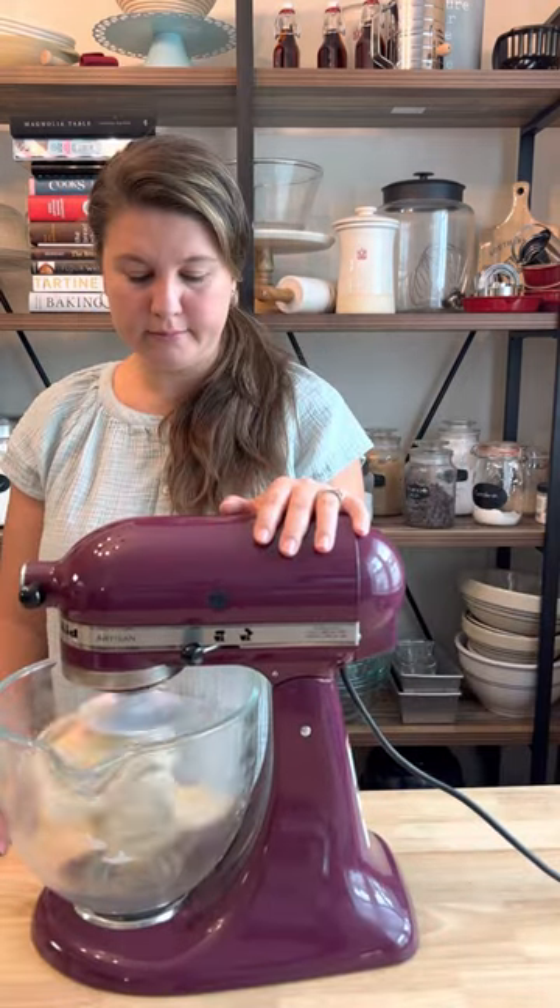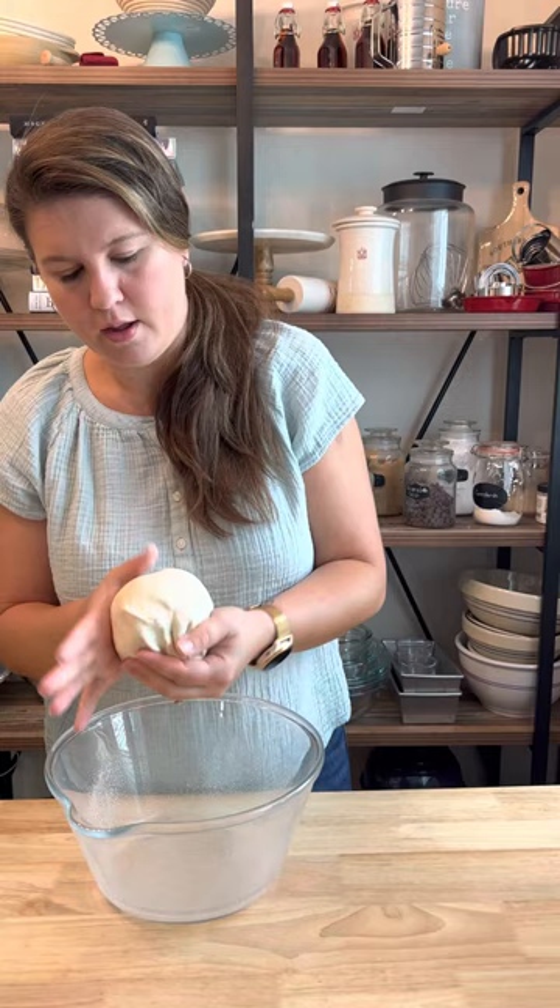Easy? No more wobble. That's all there is to it. A few simple steps can make a world of difference in how well your mixer performs.